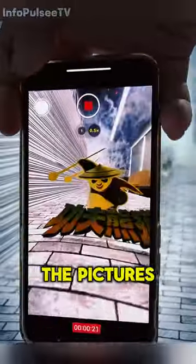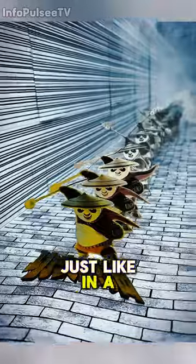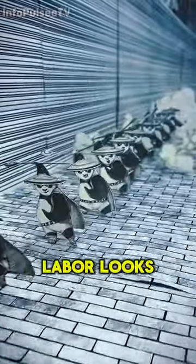As he goes through the pictures quickly, the pictures start to come alive, just like in a movie scene. This is what his labor looks like at the end.